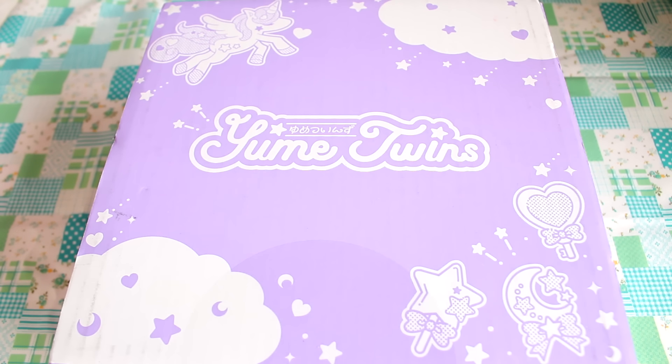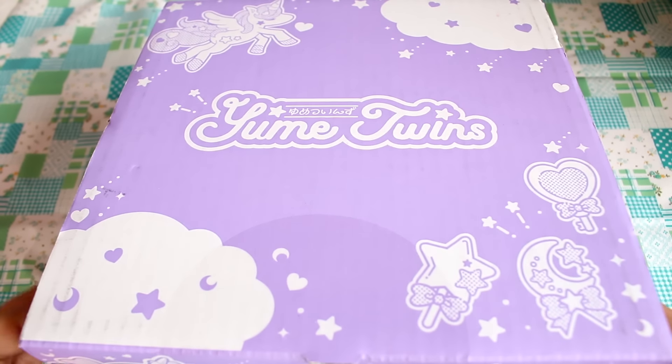Hey guys! Today I'm going to be opening the new Yume Twins monthly toy box, and this is from the same people who make Tokyo Treat — this is their new toy box.